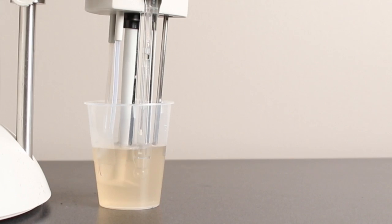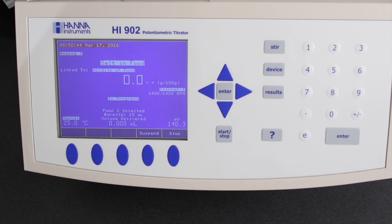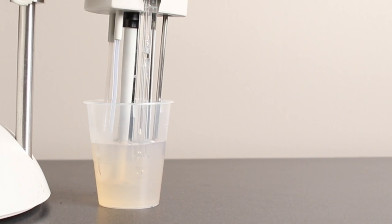Simply press accept to begin the titration. Salt is the first analysis, performed by Argentometric titration using 0.1 normal silver nitrate as the titrant.